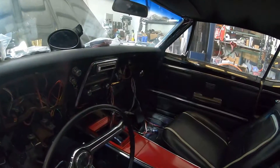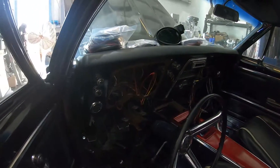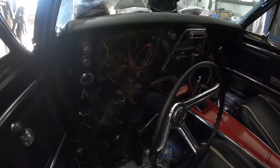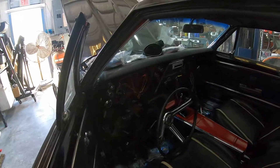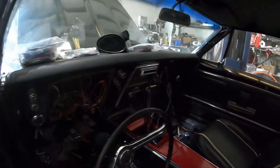It looks like a crazy mess in here, but it's kind of controlled chaos. Once we get the gauges in we'll be able to really clean it up. It's something we do on pretty much every car, because these cars are obviously 40 to 50 years old now and who knows what kind of craziness has been done to them.